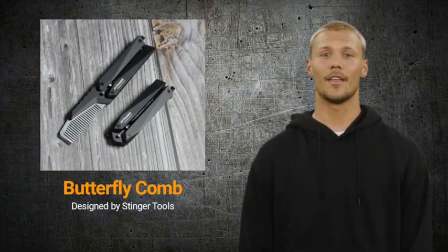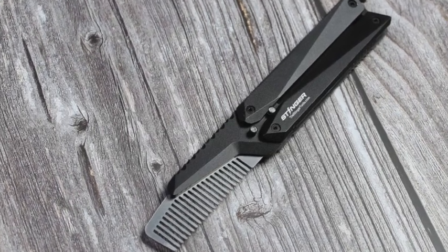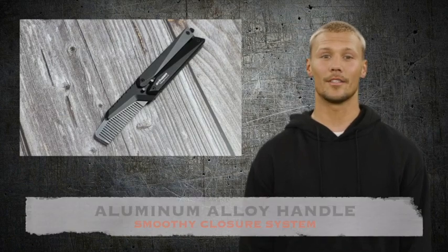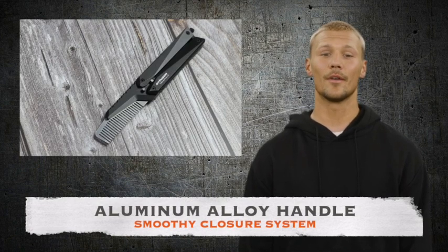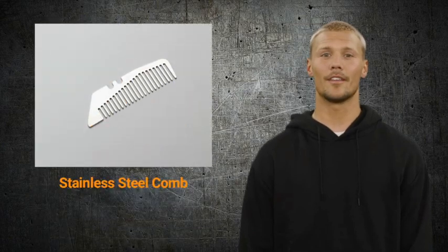Inspired by the butterfly knife, this butterfly comb by Stinger Tools is just an incredibly slick everyday carry. The two-part handle of the Stinger butterfly comb is made of acid-finished aluminum and is precisely machined from a solid piece of aluminum alloy. It has a smooth closure system that is incredibly satisfying.